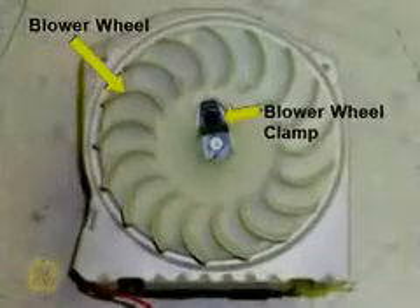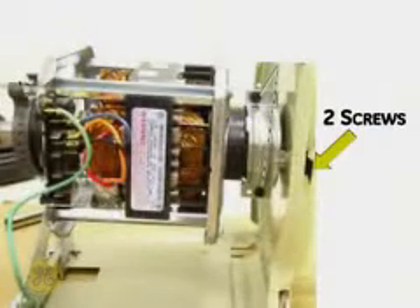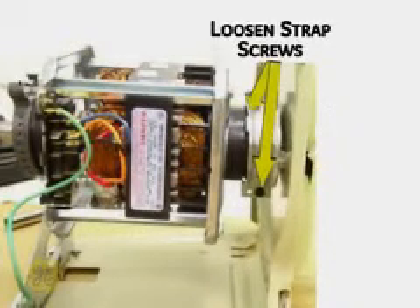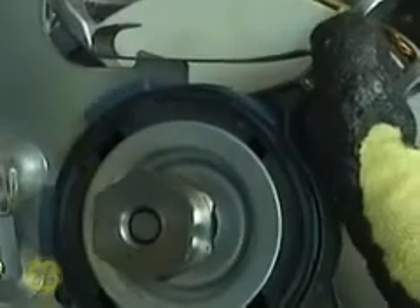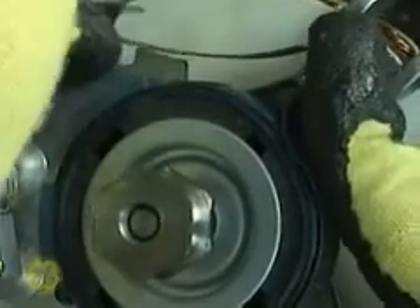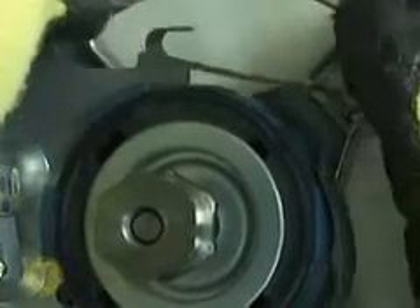Loosen the blower wheel clamp and pull the blower off of the motor shaft. Remove the two screws from the blower side of the motor bracket securing the front motor strap. Loosen the two motor strap screws and remove the strap from the motor. Compress the rear motor strap and remove it from the motor by firmly pressing down on the large hump in the clamp and pulling the bottom of the clamp off of the motor mounting bracket.